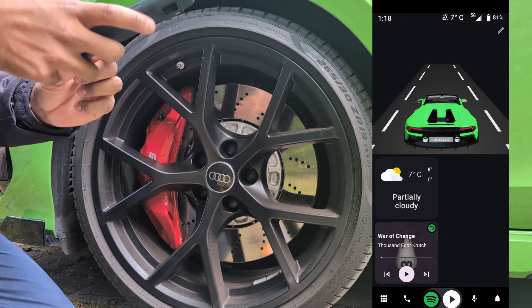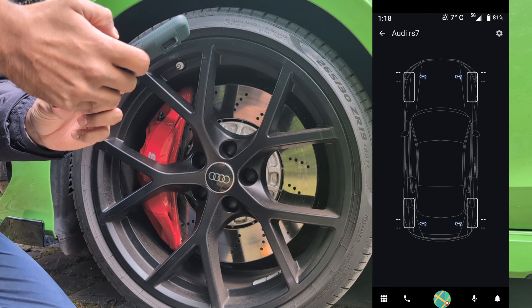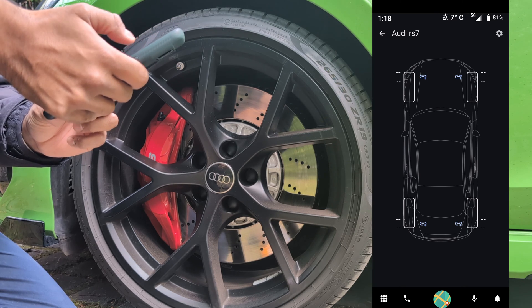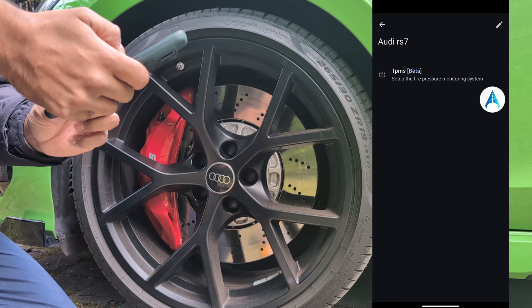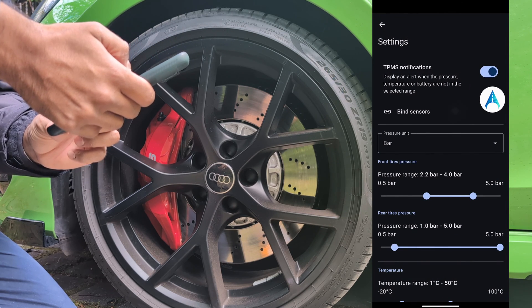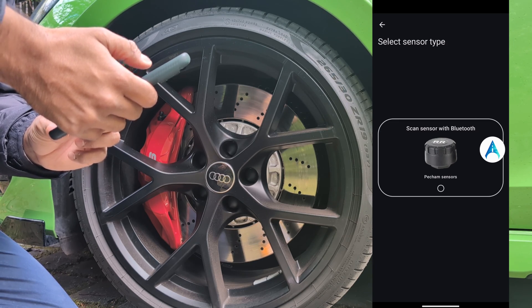First, you can go to Settings, then TPMS, and here you can see the link button. You can either click here at the bottom or directly go into Settings, then Bind Sensors, and select the tire that you want. In this case, let's try the front left.